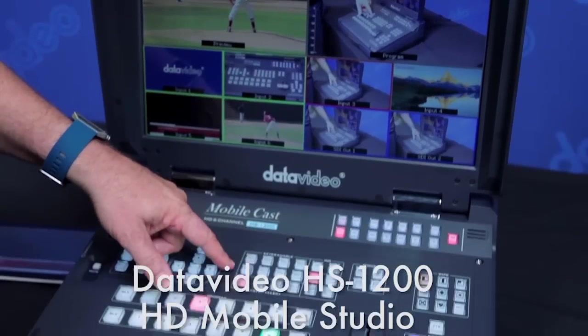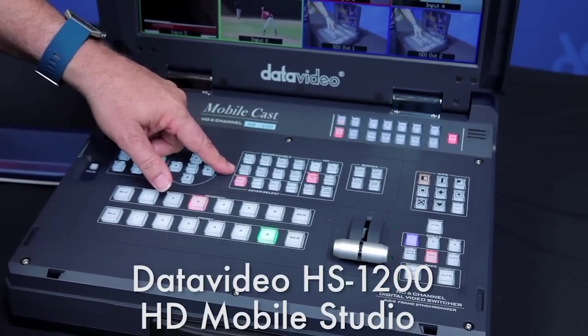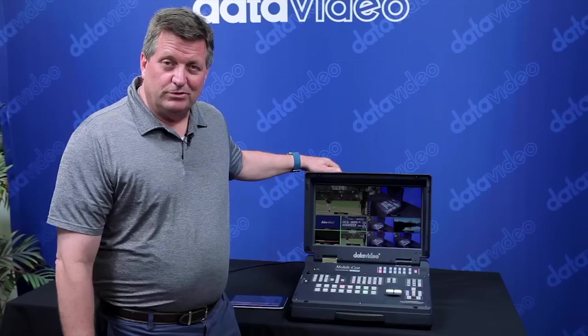Hi, I'm Craig Moppet with Data Video. Today I'd like to show you a new product that we showed at NAB 2016 and it's going to be shipping very soon. It's the HS1200. It's a portable six input switcher. It's right here.